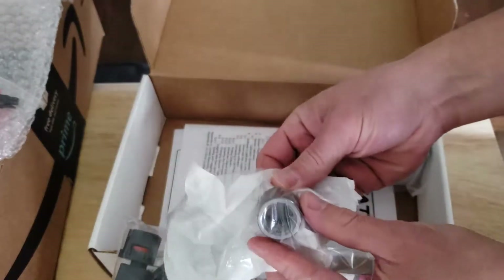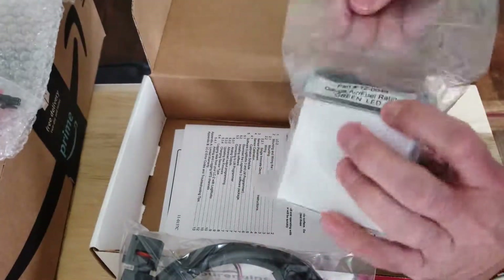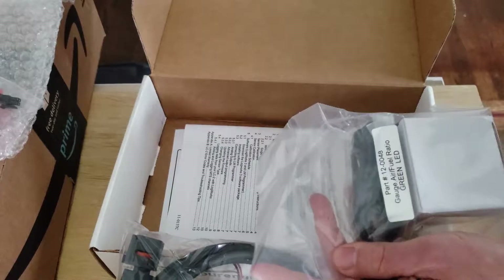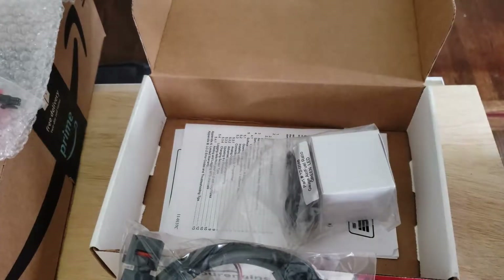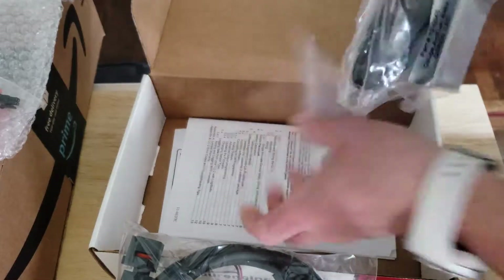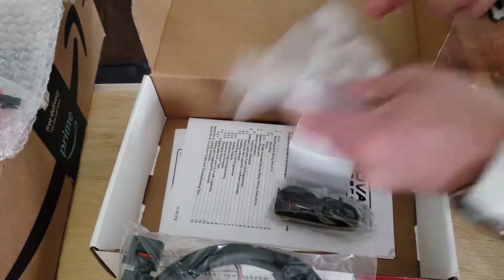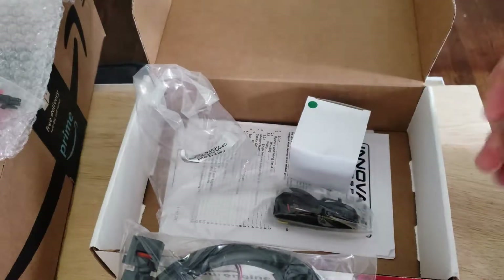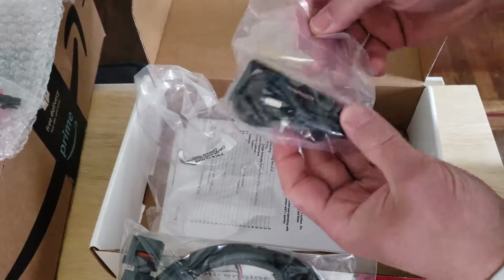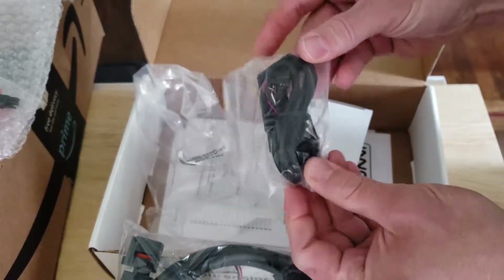There's the bung — I'm going to have to weld that into the exhaust. It's supposed to come with a plug too but I don't see one. Price-wise, it was just under $200, and I wanted to get the gauge that matched my other gauges, but that one alone was $200 just for the gauge.